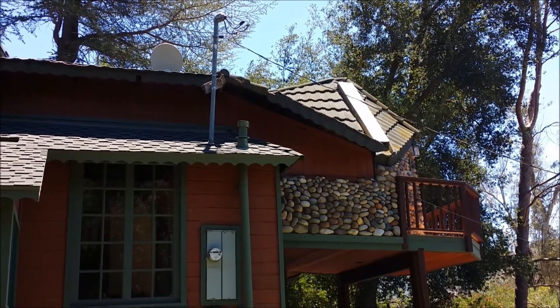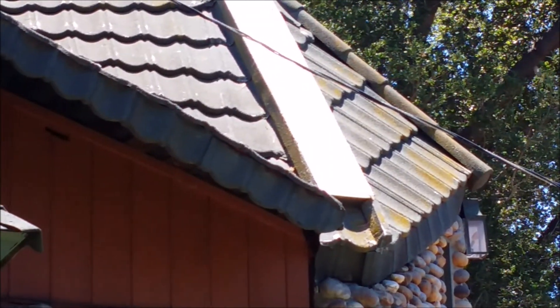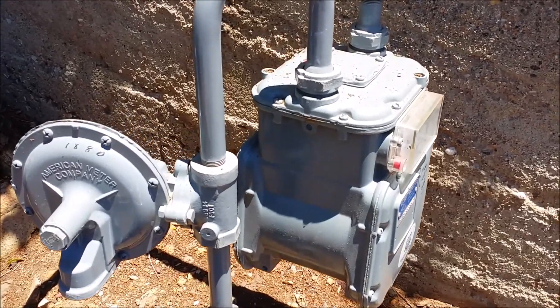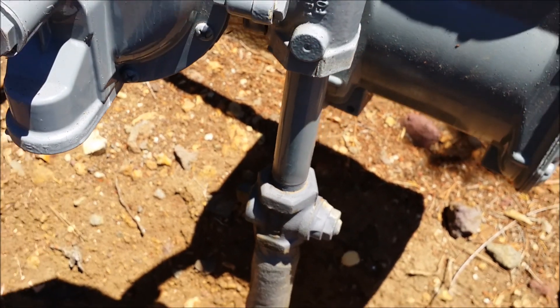Next we're going to walk down to the bottom part of the rear yard and find the gas meter. At the rear yard, the gas meter is located here, and the valve for it is right here — you turn the tab 90 degrees and it shuts off the gas.